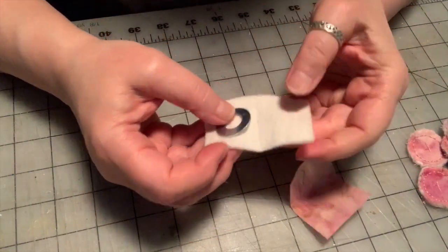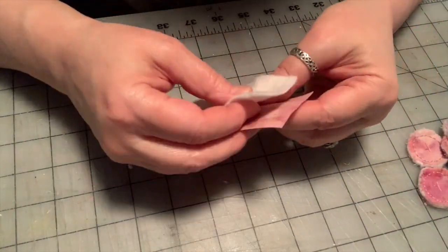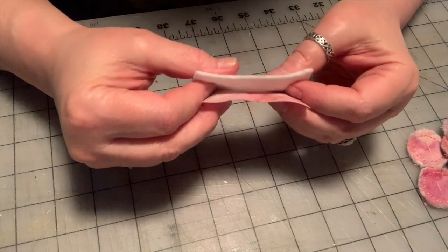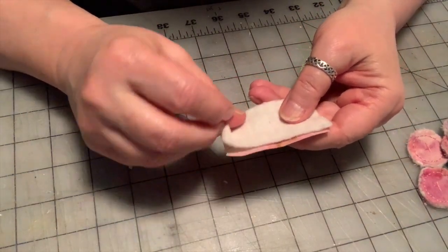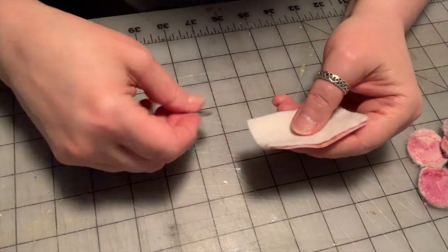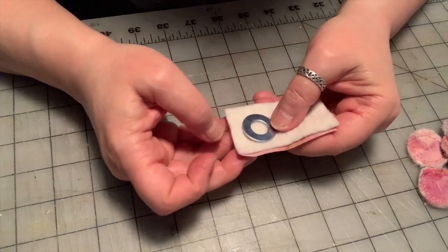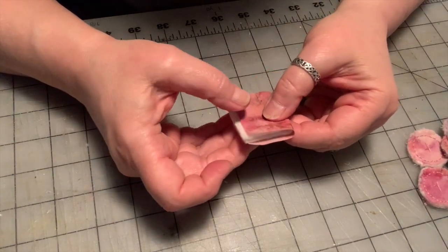You need a rectangle of cotton batting and a rectangle of your outer fabric, and then we're going to make a sandwich — a washer sandwich. We're going to put our batting on the wrong side of the fabric, with the side we want on the outside facing down. At one end, I'm going to put the washer, and then I'm going to fold the fabric in half.